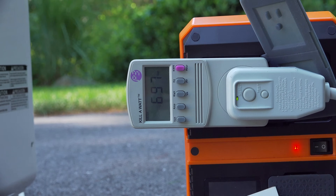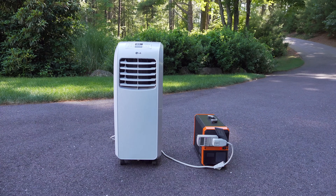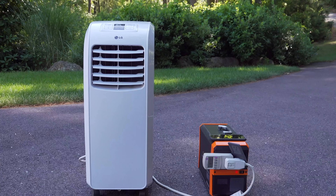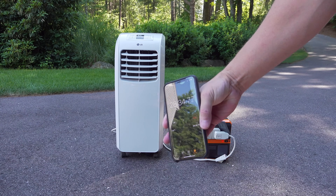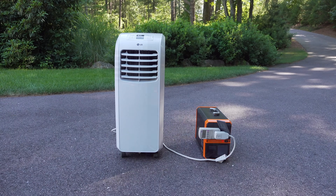For my final test I wanted to verify some run time, so I let the air conditioner run and timed it. This thing just ran and ran without an issue. I only ran it for about half an hour because I hadn't recharged the unit during all this testing, which seemed to be more of a real world scenario. The bottom line is this unit just kept working and working and I had no problems at all.